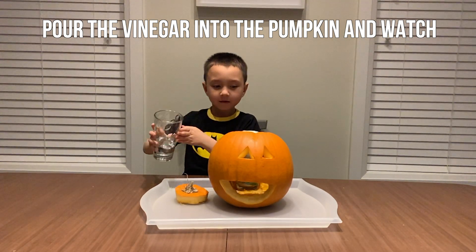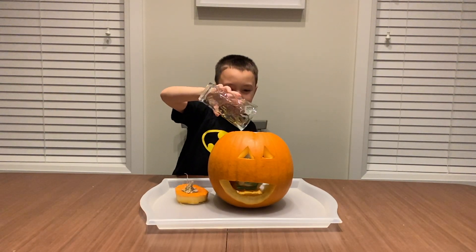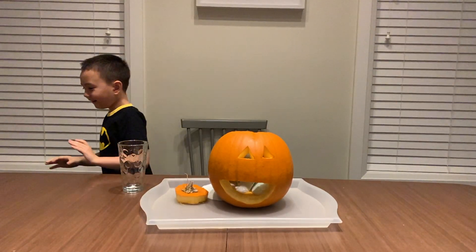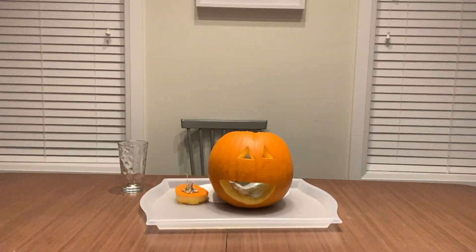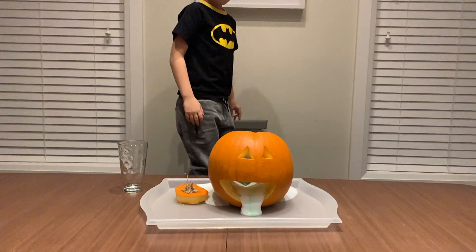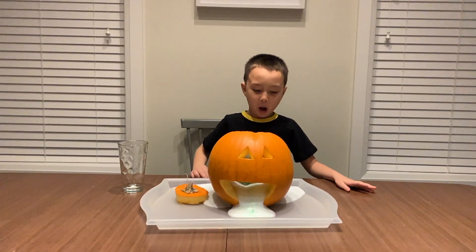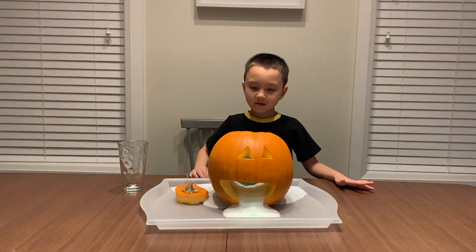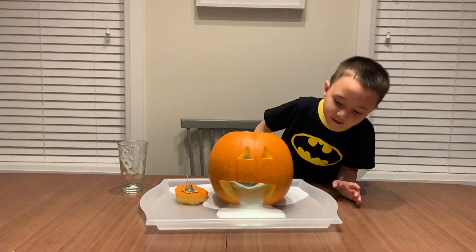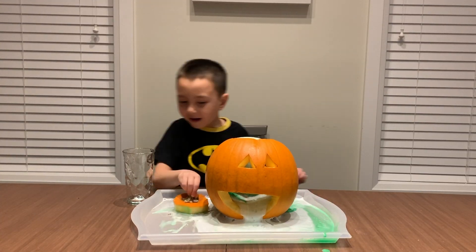Watch what happens. Whoa! Do you see all those bubbles? It's crazy! Keep adding vinegar until you're done.